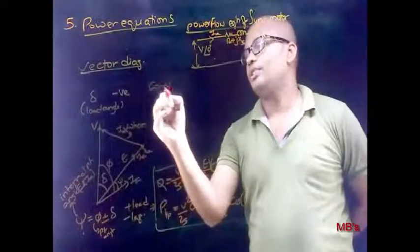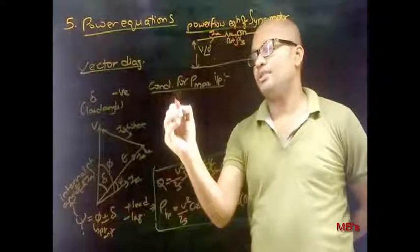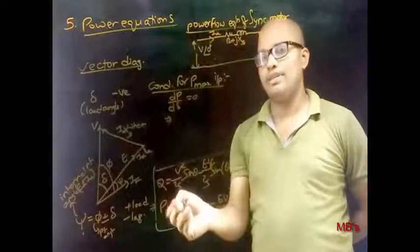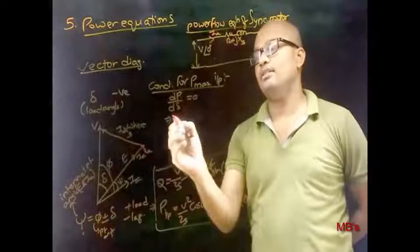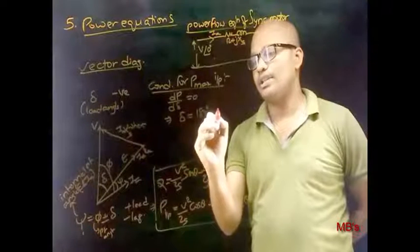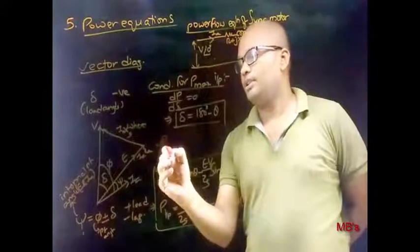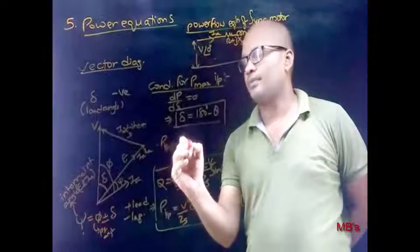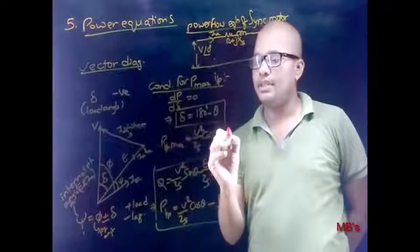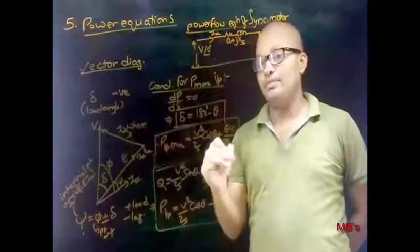The condition for maximum input power: differentiate P with respect to load angle delta and equate to zero. We get the condition delta = 180° − θ. Placing this condition in the equation, the maximum input power is: P_input_max = (V²/Zs)·cosθ + (Eb·V/Zs).